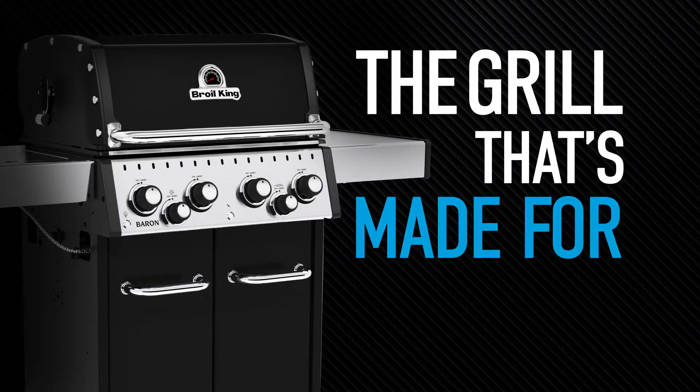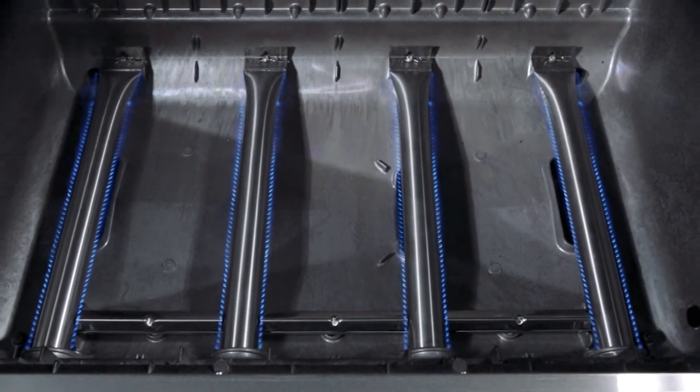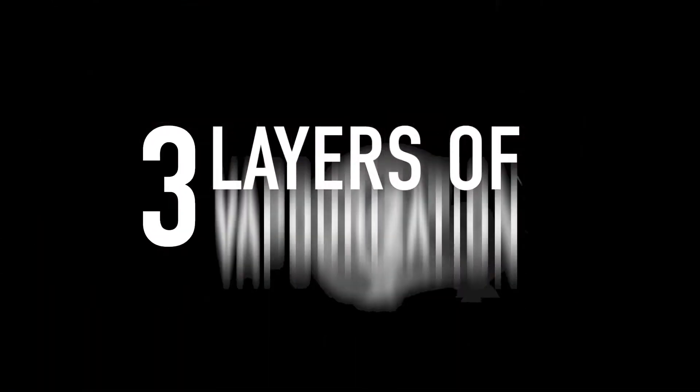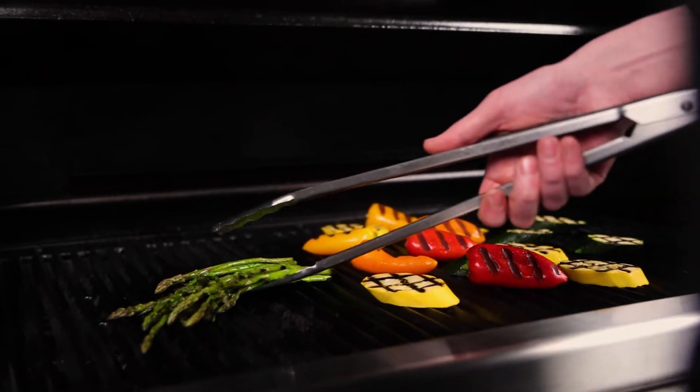Get the grill that's made for flavor. Broil King's premium cooking system is specifically designed with three layers of vaporization to maximize flavor, so you can enjoy the best tasting grilling experience.